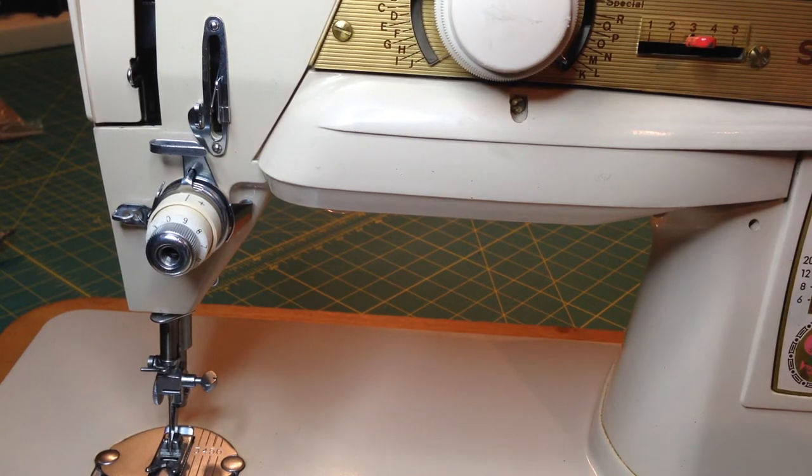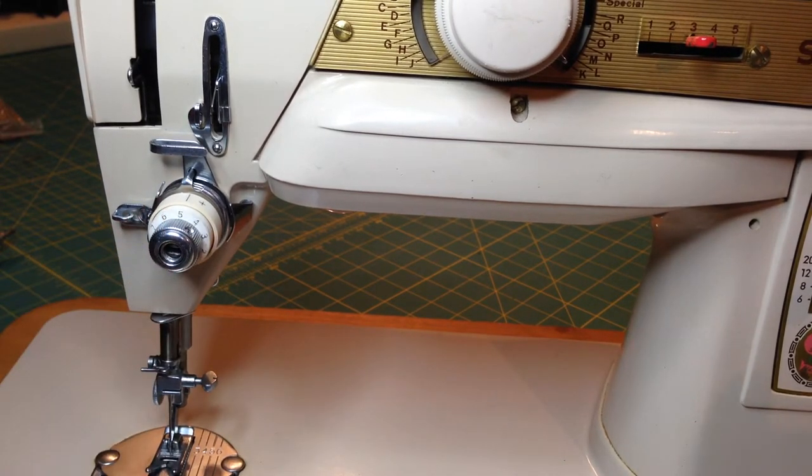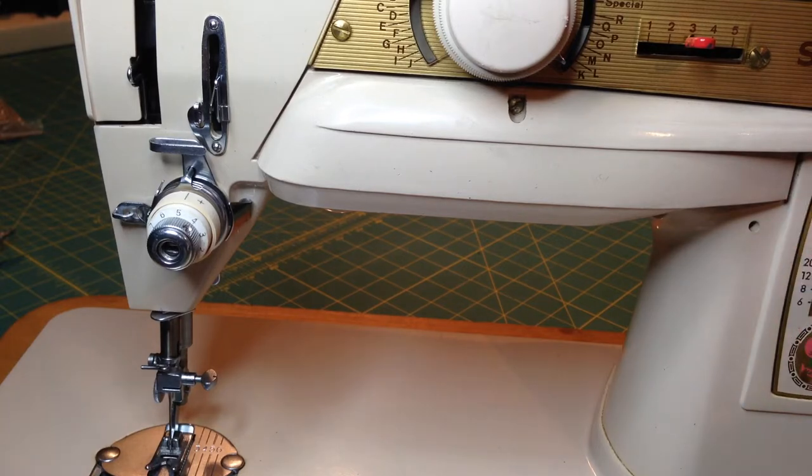Today I wanted to talk about how to clean and set the tension on the class 66 style bobbin cases. This is going to be true of a lot of the vintage machines, and it may or may not be true of some of the newer machines that use the same type of bobbin case. If you have a machine that's still on warranty, I would strongly recommend that you take it in to have this done. A lot of dealers really don't like to know that you've been playing with this stuff, even though you really should be doing this as regular maintenance.